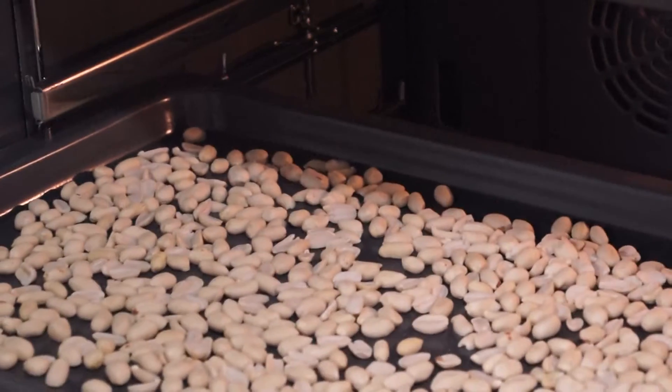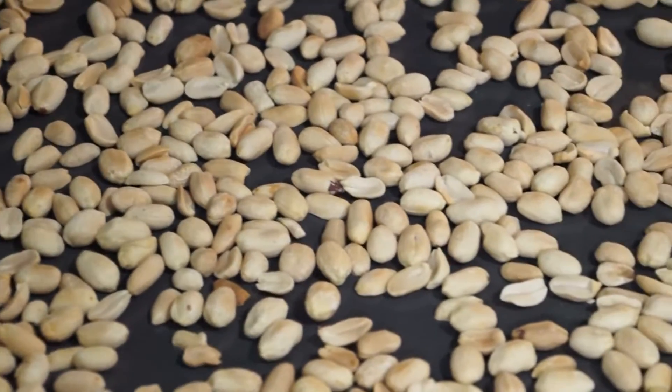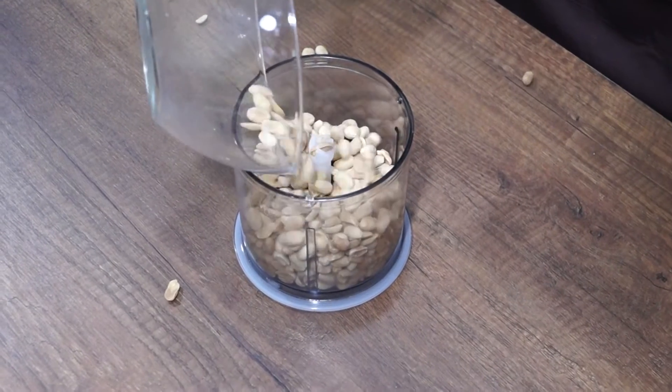Pour raw peanuts onto a baking tray and put it into the preheated to 180 degrees Celsius oven. Toast the nuts until golden, around 10 minutes. Remove from the oven and let the nuts cool.